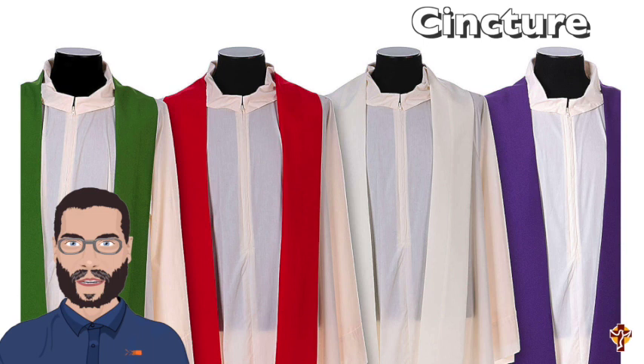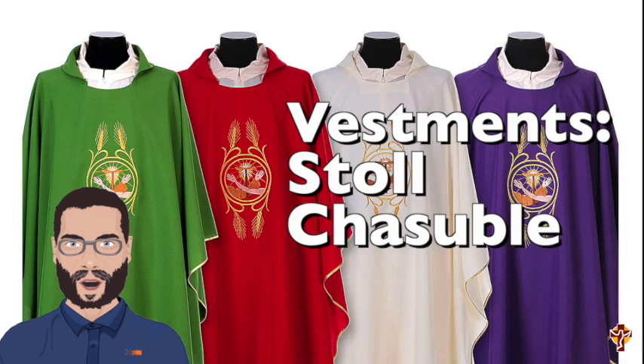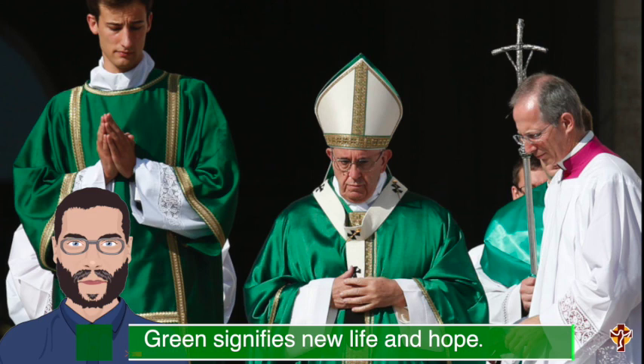After that, he'll choose his vestments from four different colors. He'll choose a stole, which represents priesthood, and a chasuble, which is like a garment that Jesus would have worn. If it's ordinary time, Father will wear green. Green represents new life and hope.